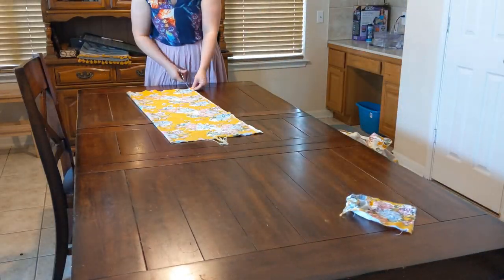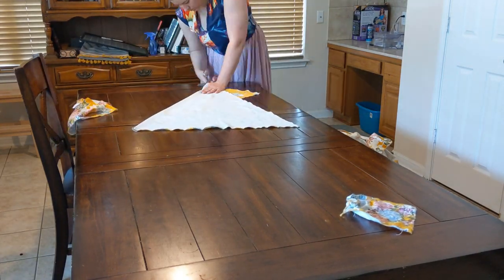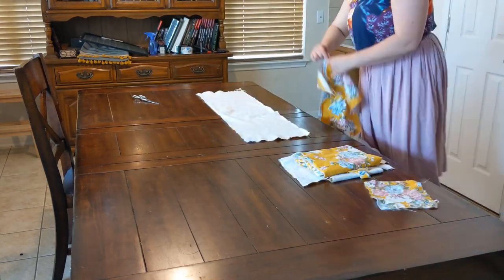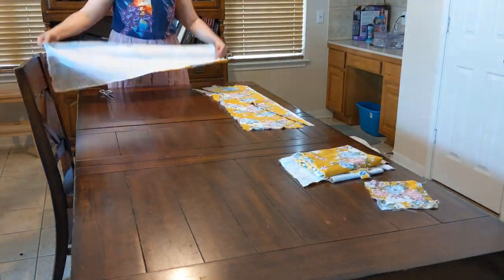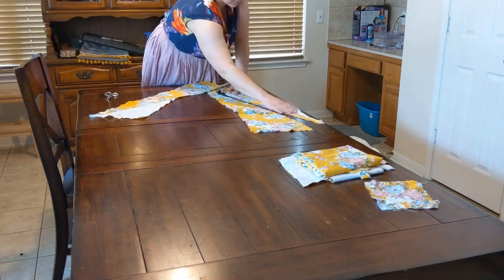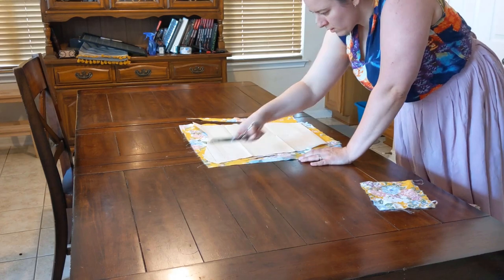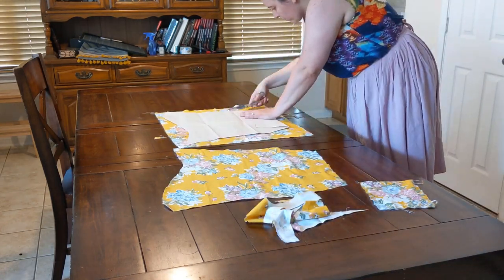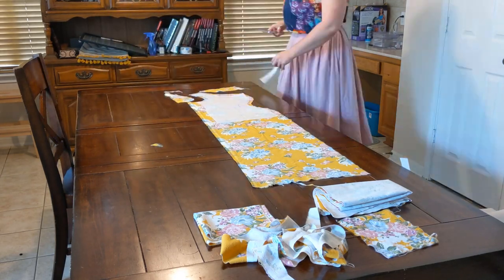I measured the gores by leaving about an inch for the top point of the gores, then folding the rectangles along a slight bias from point to point. I ended up with one isosceles triangle for the back gore and six right triangles from which to make the front gore and two side gores. I laid out my sleeve pattern on the sleeve rectangles cutting about a half-inch seam allowance, and did the same for the body pieces, grading the hip curve into the sides of the rectangles.